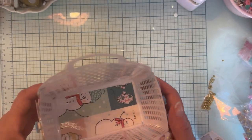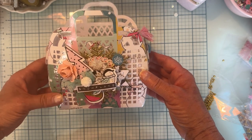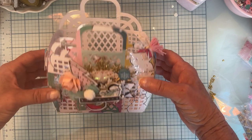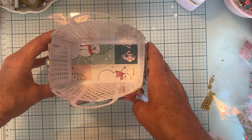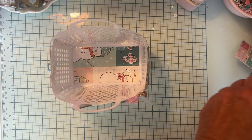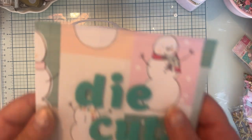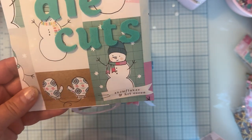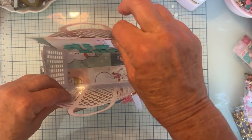First off, this is the jelly tote bath tote bag from Scrap Diva that I laminated. I'm using Snow and Cocoa. So this is my bag. I made some cute little chip bags out of some of the Snow and Cocoa paper and I just put die cuts on the outside, so this is where all my die cuts are housed.